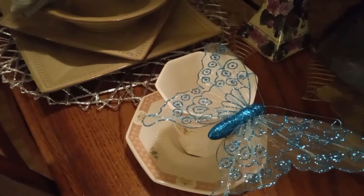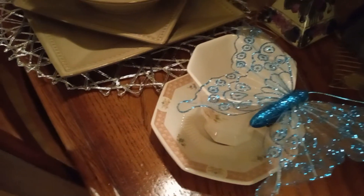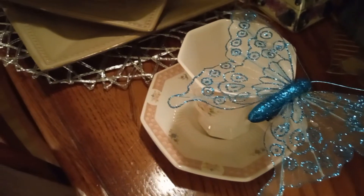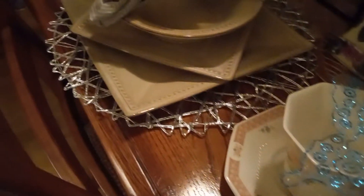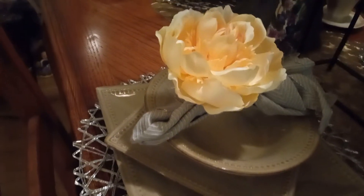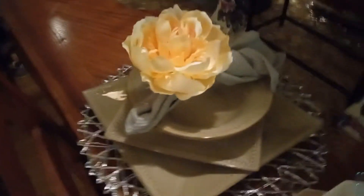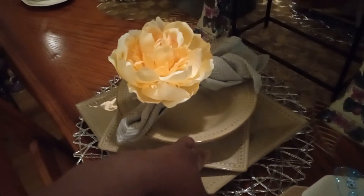Over here, you see that I have my little teacups with my little plates with the little blue butterfly. And, if you look over here, I have my silver mat that I got from Burlington. And these dishes that you see here, I got these from Goodwill.